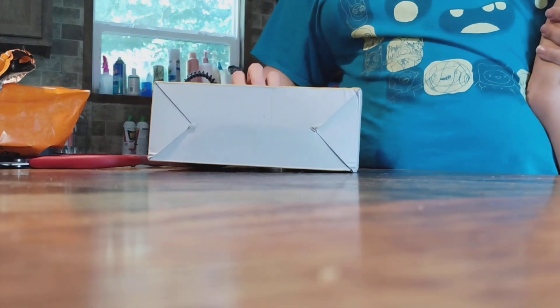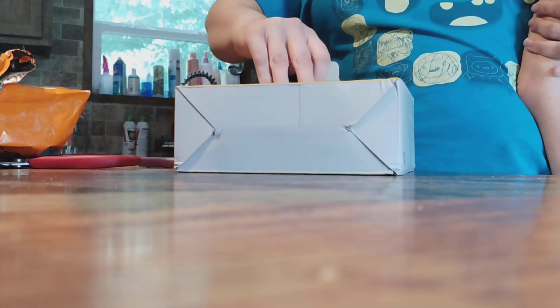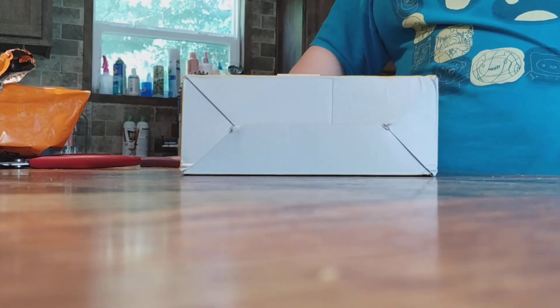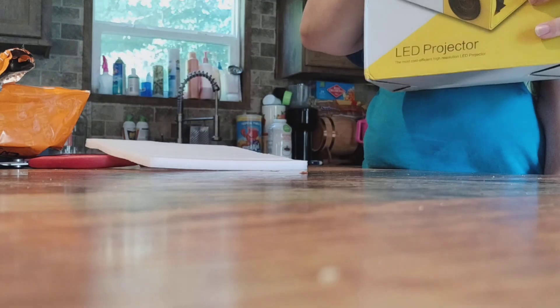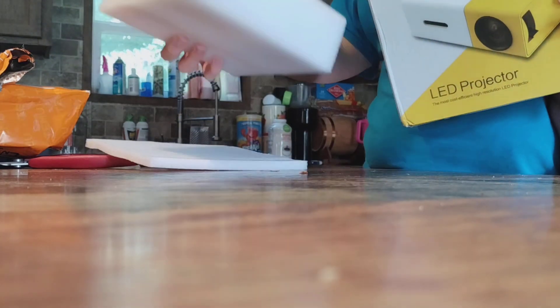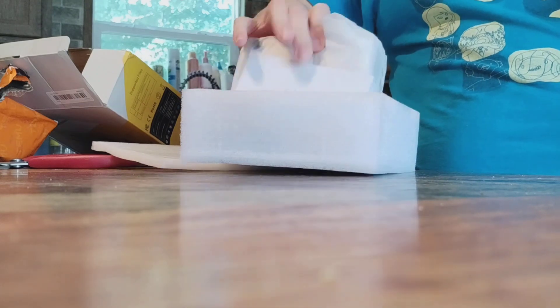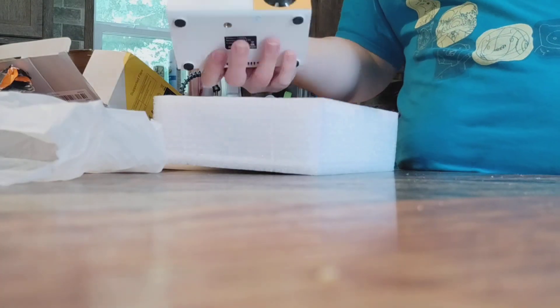I'm going to open it up. What is this? Look how small it is. It's so small. What is this?